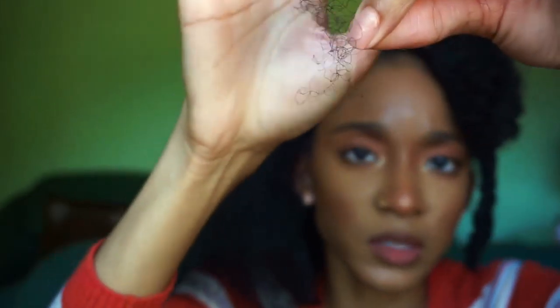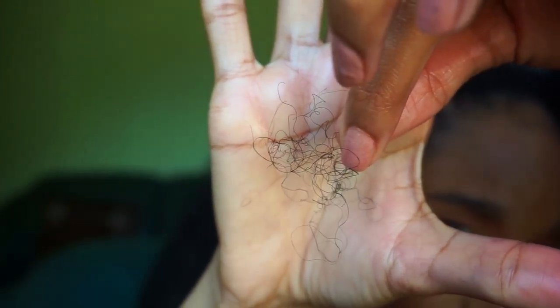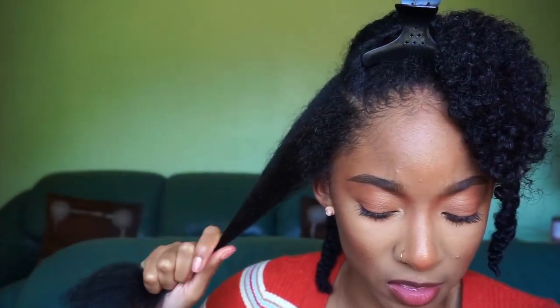First of all, they snapped when they said no tangles — they really meant no tangles. Let me show y'all the hair that came out of that section. This right here is the amount of hair that came off onto the bristles — this is nothing, y'all. It glided through my hair. My hair definitely feels soft, it's also a little oily because I put too much heat protectant on, but that's okay. I'll reduce the amount next time. I'm going to go in with the cool setting now.